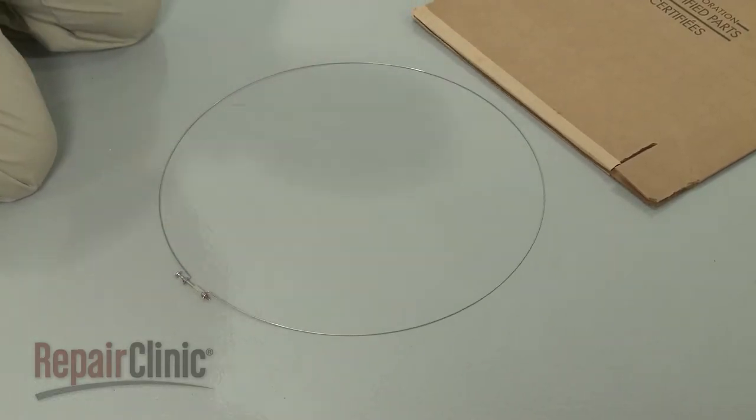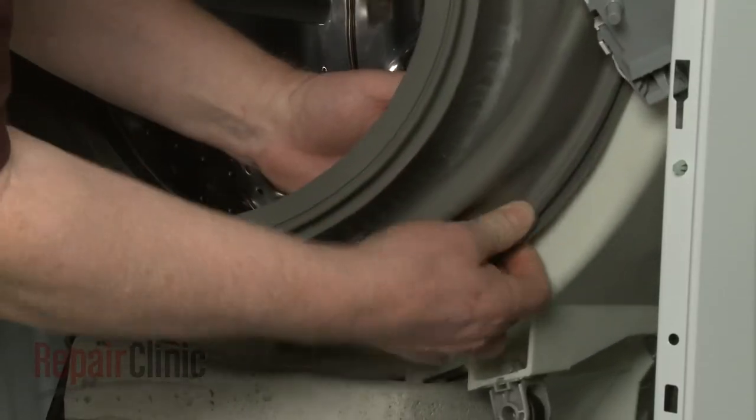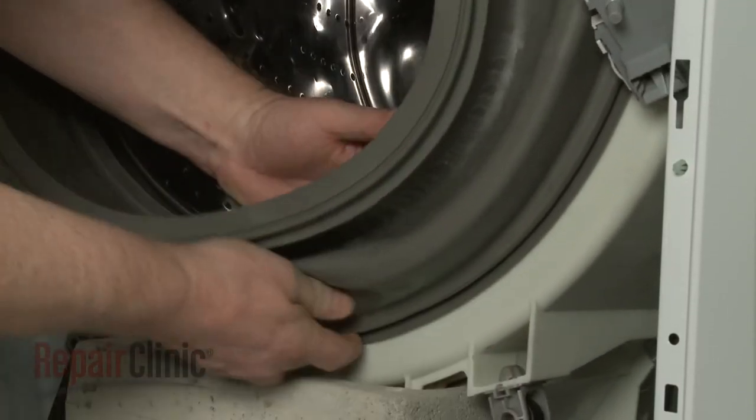Before you install the new inner boot clamp, confirm that the boot seal is fully aligned on the outer lip of the tub.